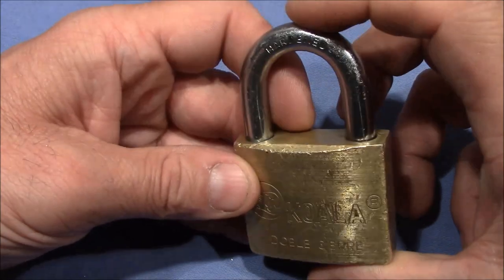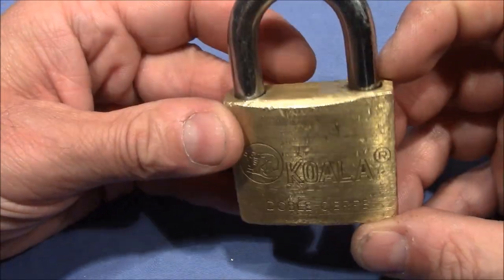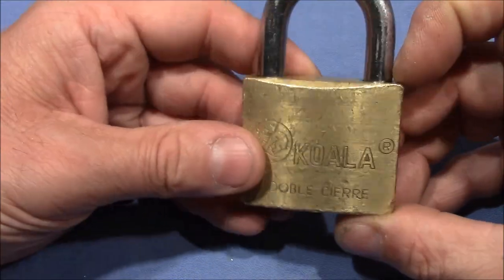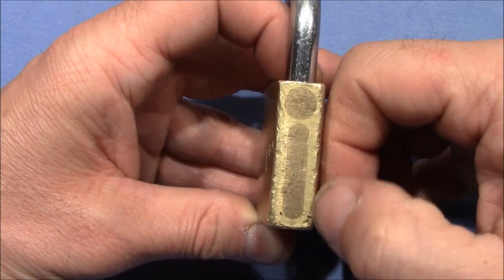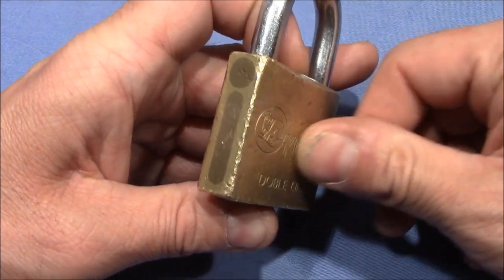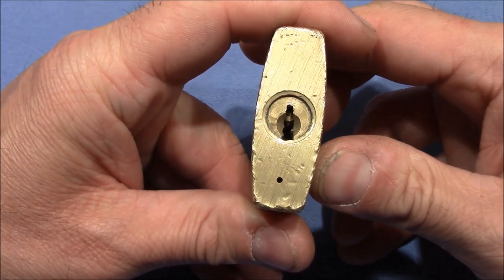You can see it has a very thick shackle and I can feel the spring tension is quite strong. It has seen some abuse — a lot of dents and scratches — but this gives the lock a very nice character. The heat has caused some coloration here on the plugs, differently to the rest of the lock. Very interesting. And we have a very wide open keyway, as you can see.